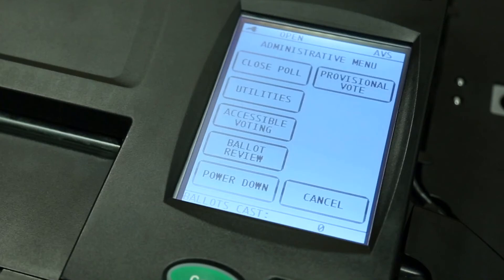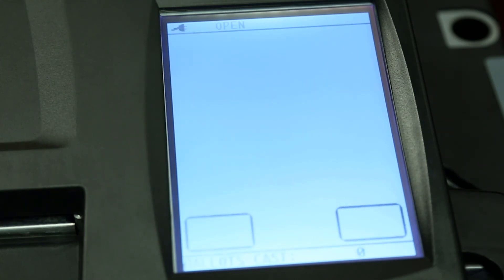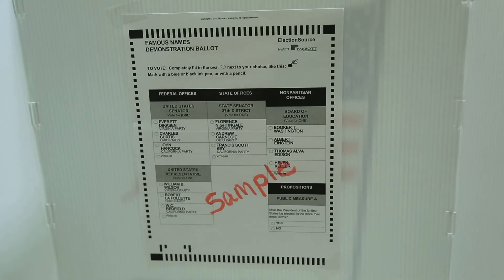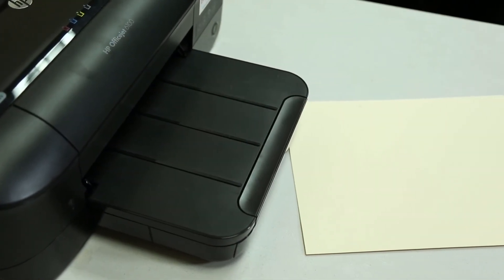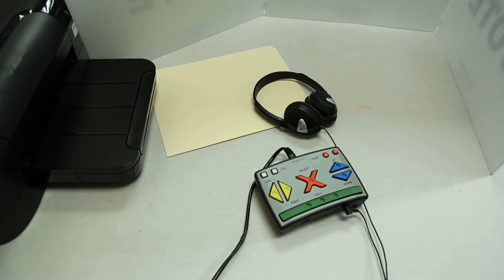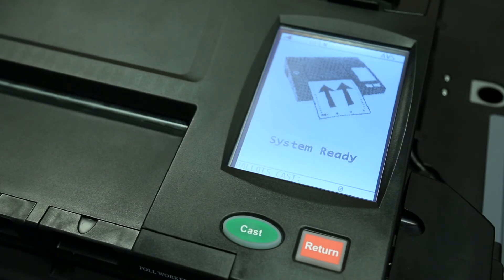The administrative menu will display multiple options. Select Accessible Voting. You will be prompted to enter the appropriate ballot ID number that corresponds to the voter's ballot style if your precinct has more than one ballot style. You can find the ballot ID on the bottom of the ballot near the left corner. Insert the ballot face down into the external printer's paper feed tray and position a secrecy folder at the printer exit slot to receive the ballot as it is printed. Ensure that the ATI is connected to the ImageCast Precinct and that the headphones are connected. To start the audio ballot presentation, press the OK I button. The ImageCast Precinct and ballot marking device is now ready to process ballots.